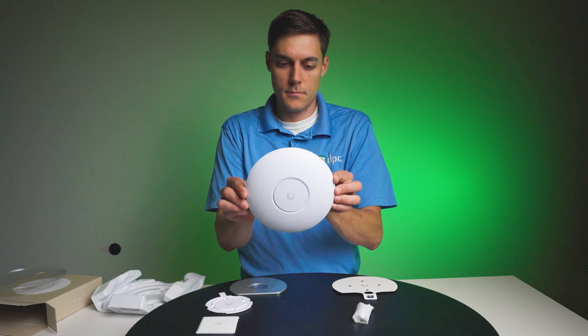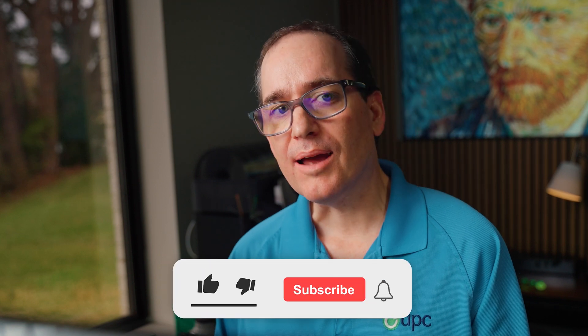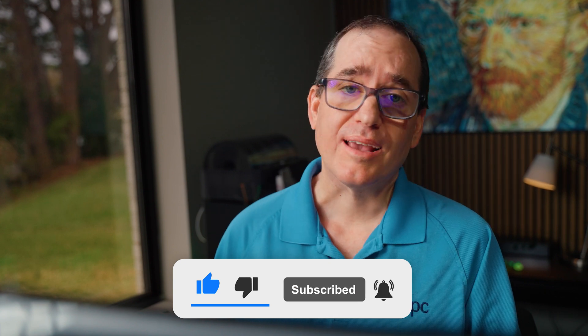Like I said, this is going to be a very popular item for us. We put them into small businesses — they're kind of a no-brainer. They go in easy, they're easy to manage, and unless you need super high density, high throughput, or wide coverage, this is a really nice entry point for most people. At $99, it makes a lot of sense. But what do you think — is the lower price tag worth giving up the 6 GHz? Would you rather pay $90 more and have it? Put your thoughts below, ask any questions, like and subscribe, and we'll see you in the next video.